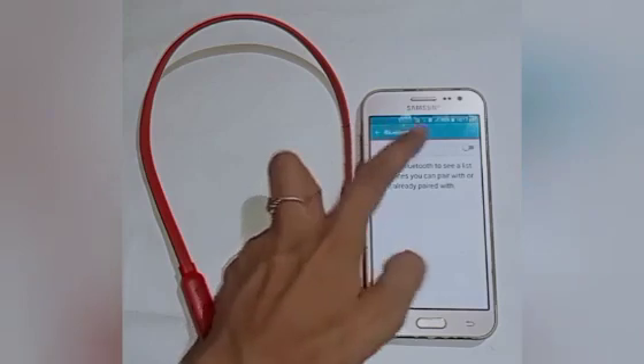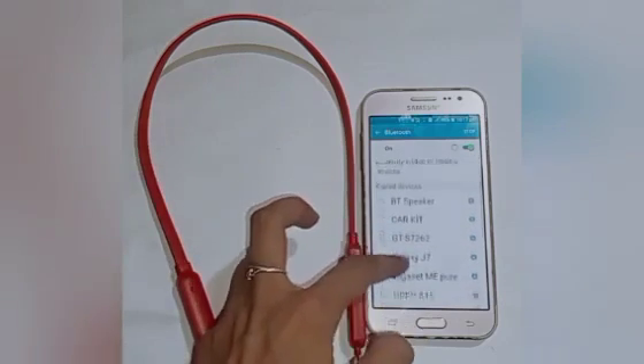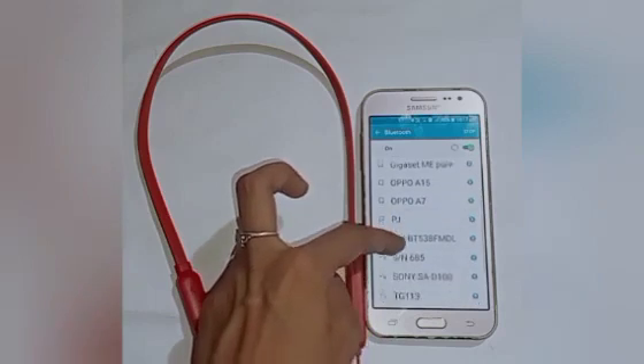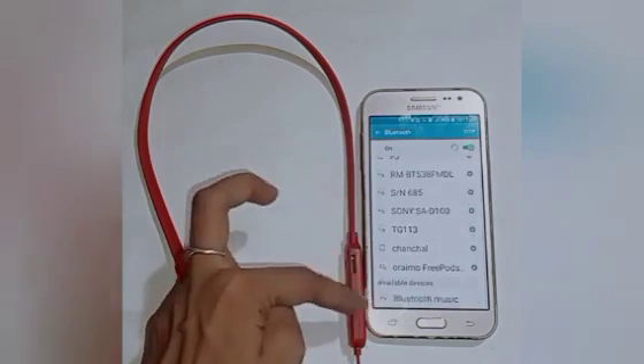Here you will see many options. Click on the Bluetooth option and turn on Bluetooth. Here you will see many paired devices. Check your Bluetooth device name — if your headphone name is not shown in paired devices, swipe up.